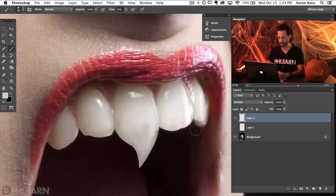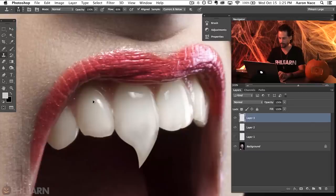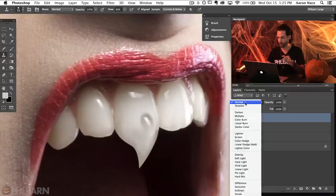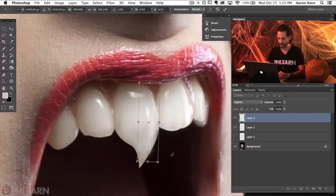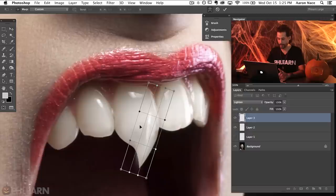Now the next thing we're going to do — let's deselect. I'm going to hit S for the clone stamp tool and copy this highlight. Hold Alt or Option to sample this point, and on a new layer paint that highlight right over here. We're going to change our layer blend mode from Normal down to Lighten — that makes sure the highlight only highlights and doesn't go any darker. Now let's hit Command T to bring this larger, because we want the highlight to look like it's falling down the tooth. We'll right-click and go to Warp to push it around and follow the shape of the tooth.